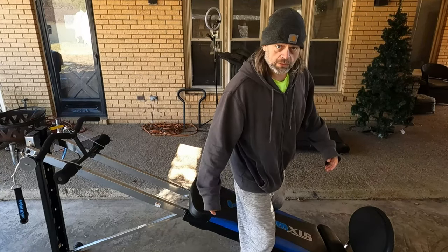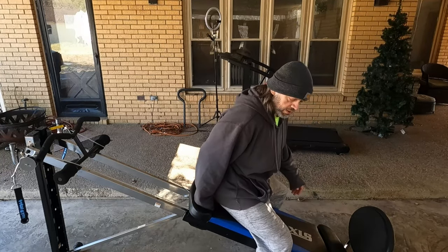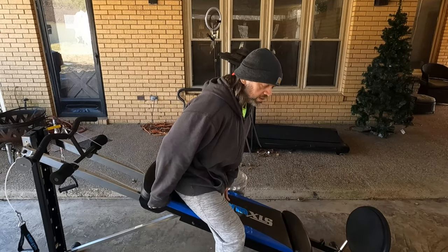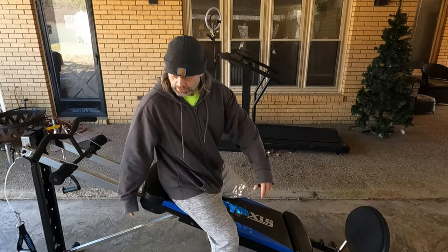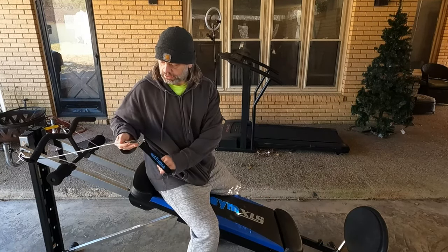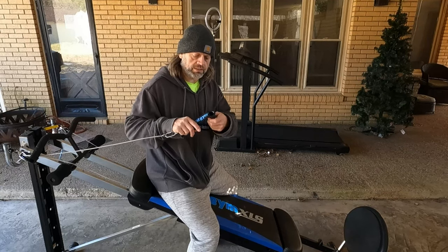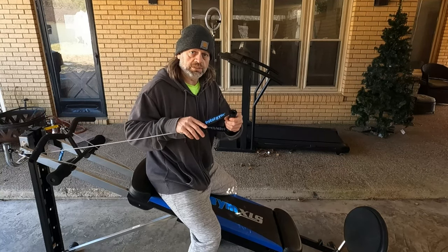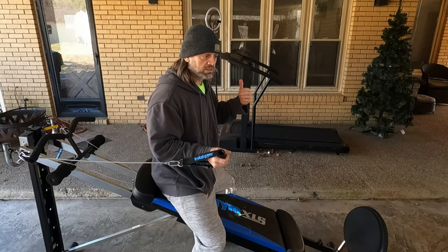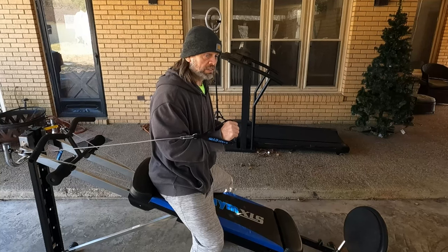Honestly, I'm just playing around on it. These things are fun to play around on. It has pretty good handles — I can actually use these on my cable machine, my high-low pulley in the house, so I'm going to do that eventually.